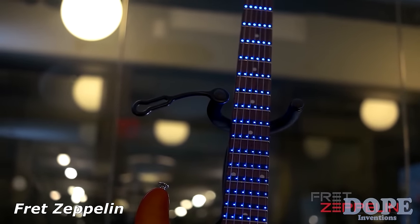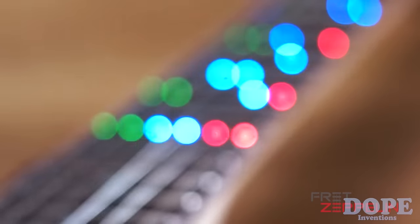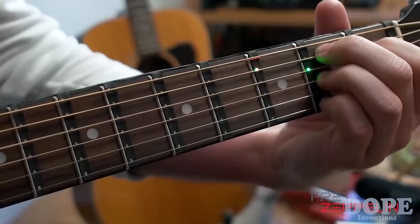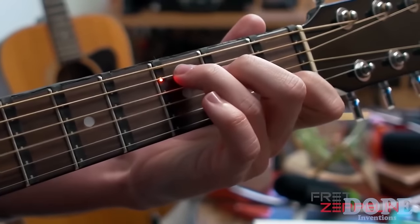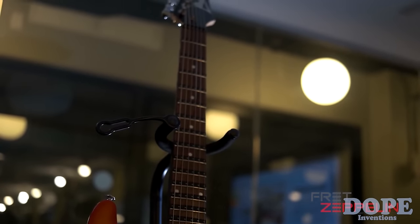This is Fret Zeppelin. Fret Zeppelin is a state-of-the-art LED addition to your guitar. It fits just above the frets and shows you exactly where to put your fingers to play anything you can imagine. Let's take a look at how learning to play guitar usually turns out.